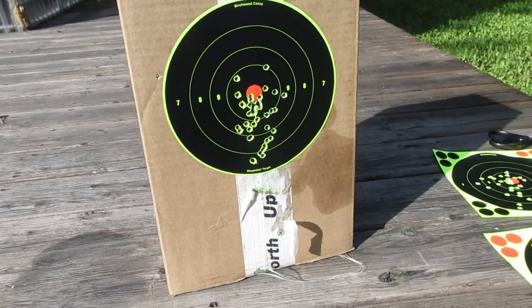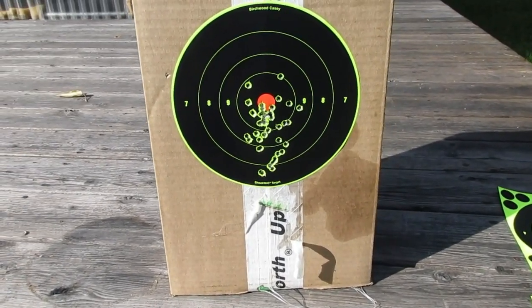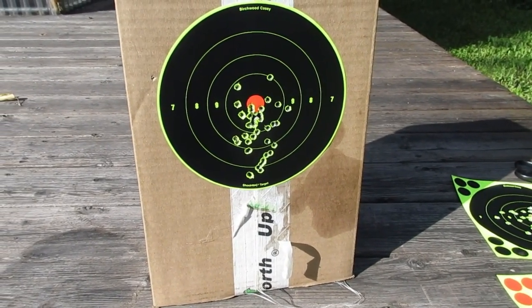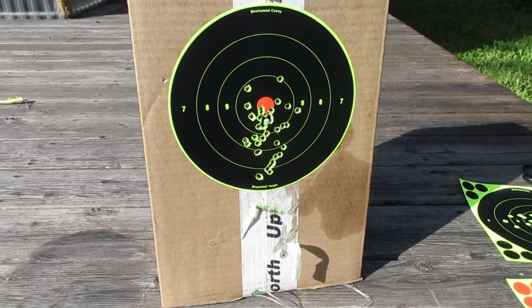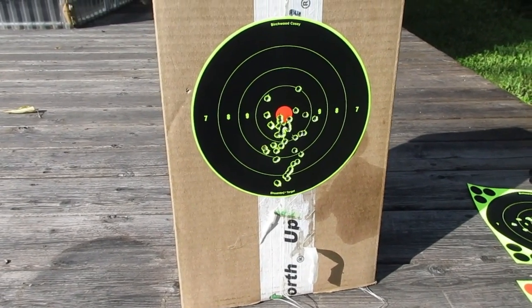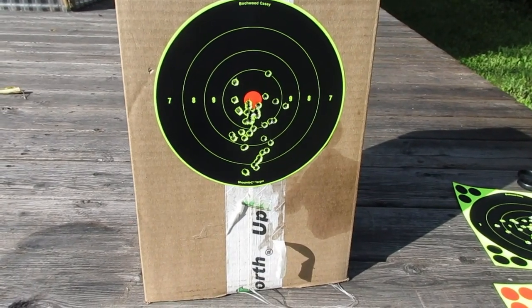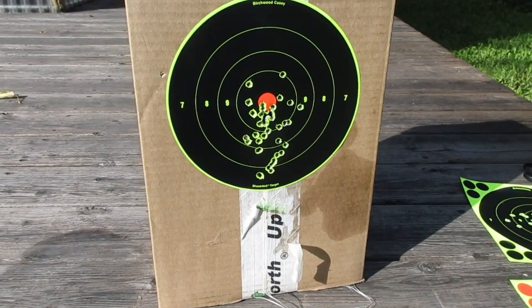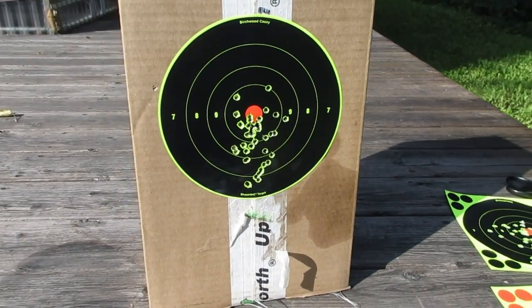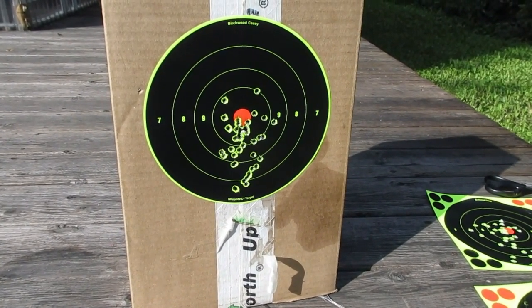This rifle range close to home is pretty nice. They've got a 25-yard and a hundred-yard range, covered with benches, but they don't have any stands — you have to supply your own shooting stand. I was the envy of everybody out there today because I wasn't having any issues with mine.